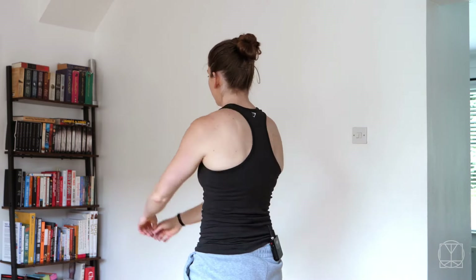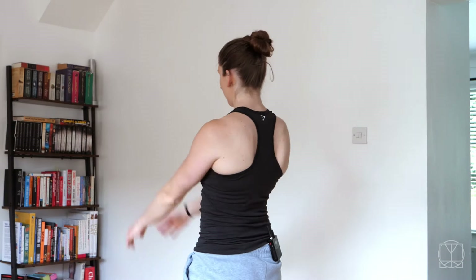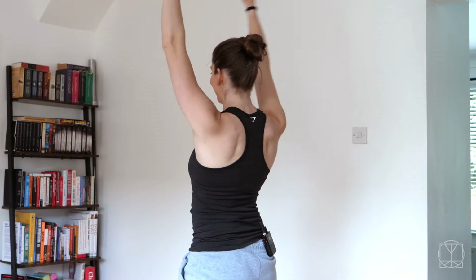I actually subluxed this shoulder last week, so you're going to see this is exactly what I would do for recovery — big arm swings. Note it has already been a week and you can see how much range of motion I have. If you're still getting a lot of pinching or very sharp pains, you might not be ready for this yet — just go to whatever range of motion you have, say something more like this, and eventually you'll get more and more.